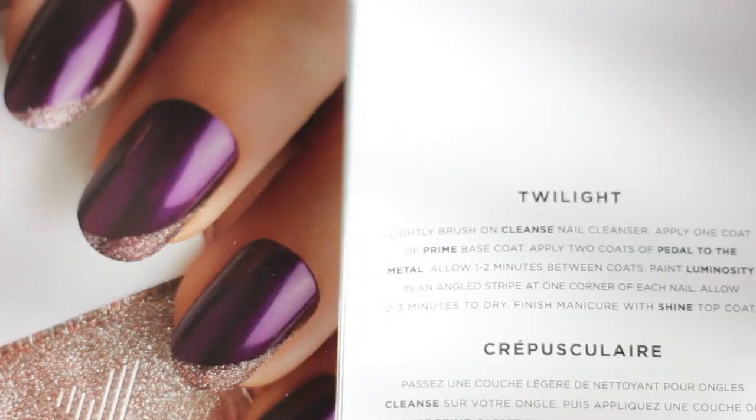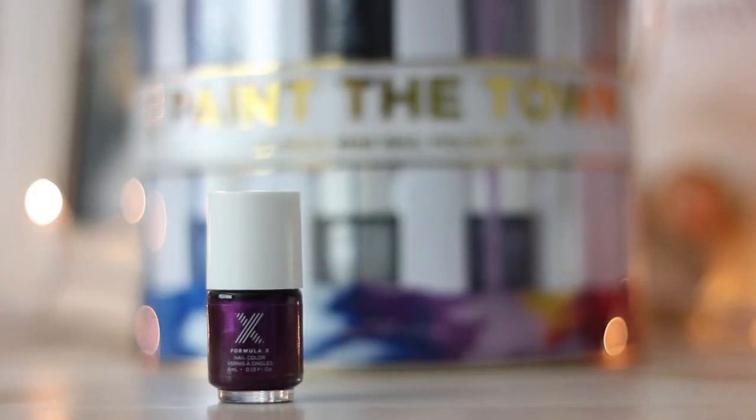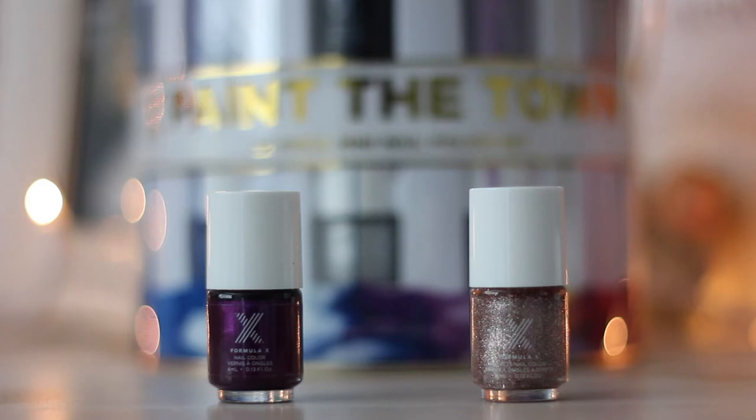For the final design, Twilight, you will need Petal to the Metal, which is a metallic purple color, and Luminosity, which is a gold-based multicolored glitter polish.